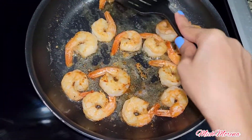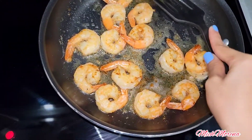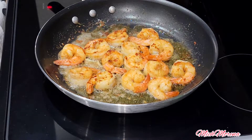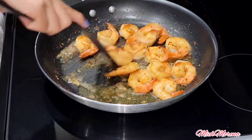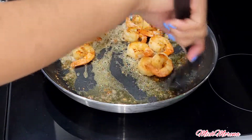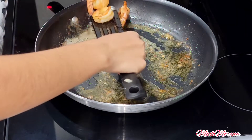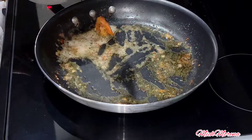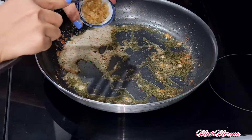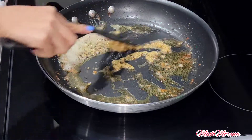Flip the shrimp over to make sure both sides are cooked. Once it's done, put it in a separate bowl. Then we're going to use the rest of the butter and oil to sauté our other ingredients, starting with garlic.